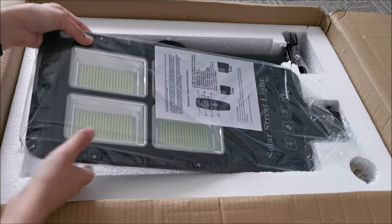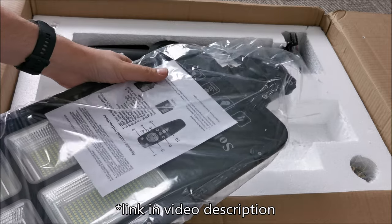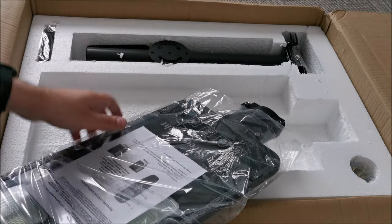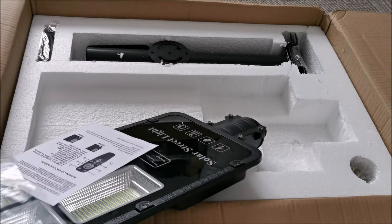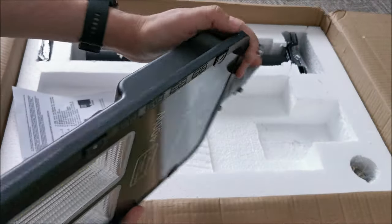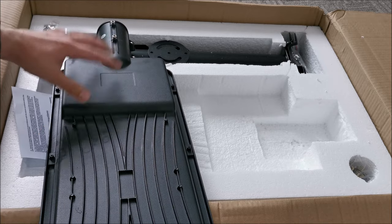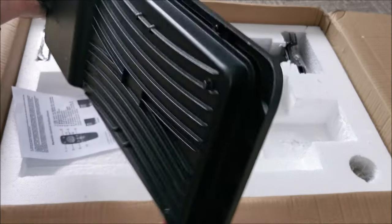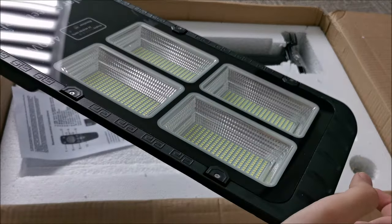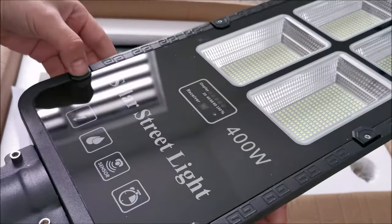Now we come to the light itself. Compared to the previous one I looked at — which I sent back, completely different brand, nothing to do with Zolia — this is a hundred times better just by holding it in the hand. It's extremely heavy, especially on the battery side. I presume here we have the electronics and the batteries, and it's cast metal — I'm not sure if it's magnesium or aluminum.